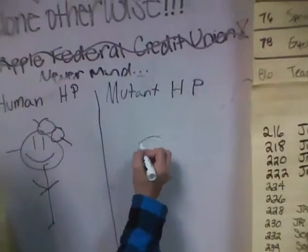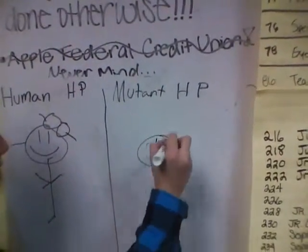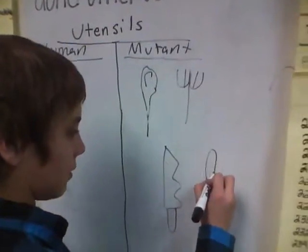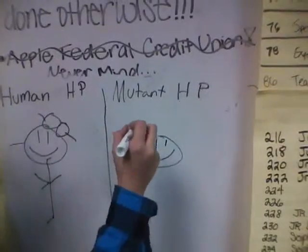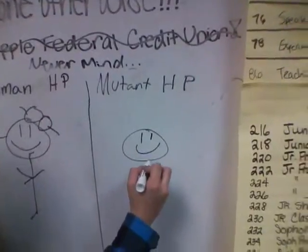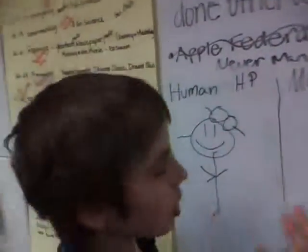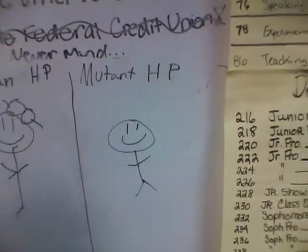Now mutants have a head, two eyes, and a mouth, just like the other ones. Then they have a body, two arms, which is quite retarded. And two legs, which is a small retarded.